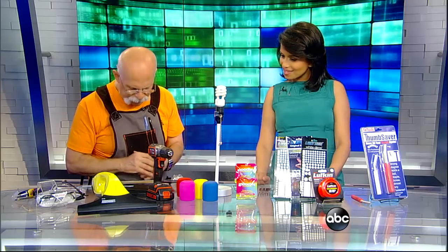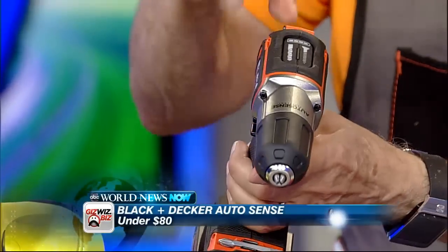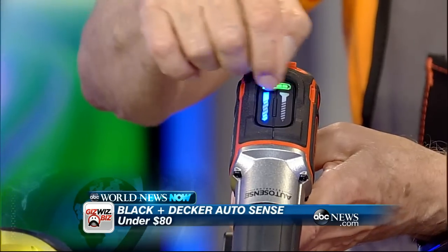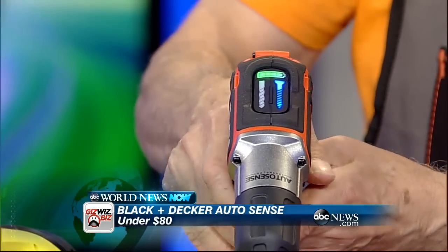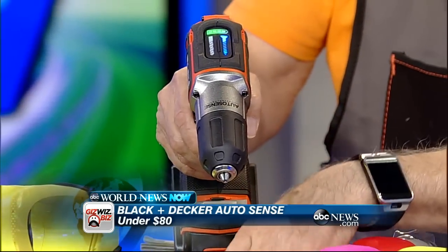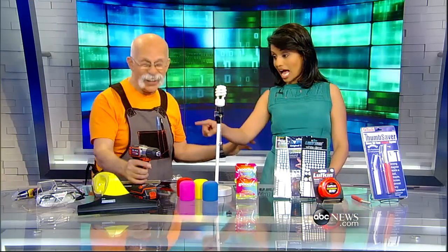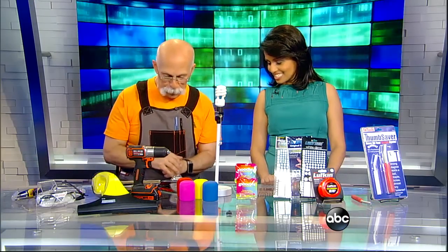This is new from Black & Decker. It is their AutoSense 20-volt max two-in-one. When you push this — it's lit up now — we're using it in screw mode. The green tells us the battery is full, lithium ion. In this mode it's AutoSense, so if you're drilling, the screw will, when it's flush with the work surface, stop automatically. Power drill for idiots like me — I need this desperately. And it's 20-volt, so it's very powerful.